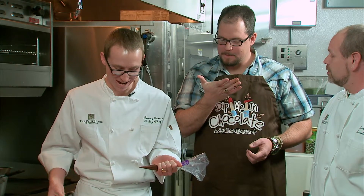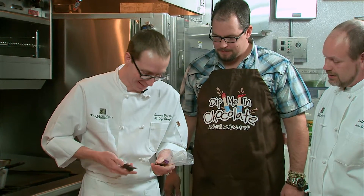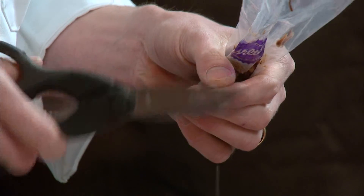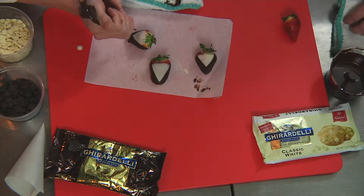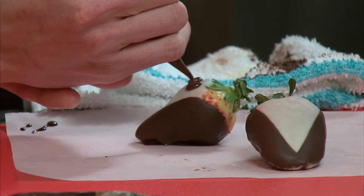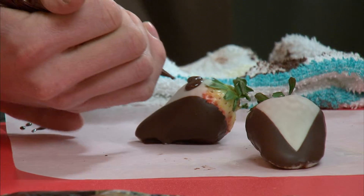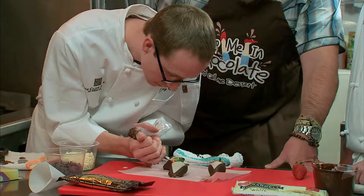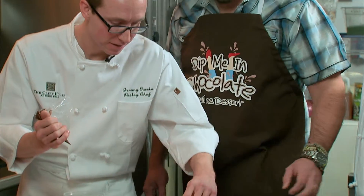Now we're just going to cut off this tip, and you want to cut it off pretty small. It's better to cut off not enough than too much. For the bow tie, pipe out an hourglass shape first, fill it in, and then just do three little dots. There we are — you've got your chocolate covered tuxedo strawberries.